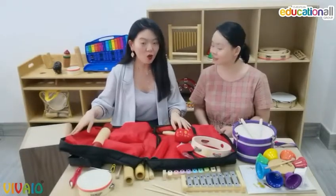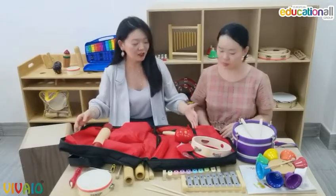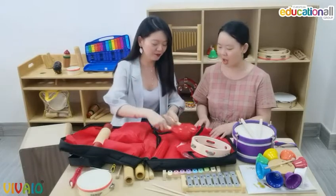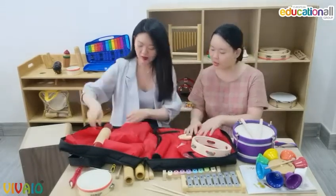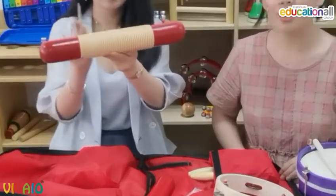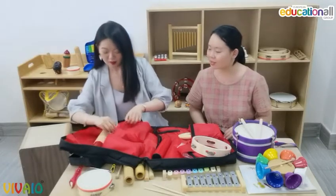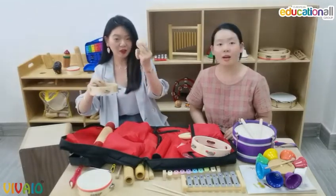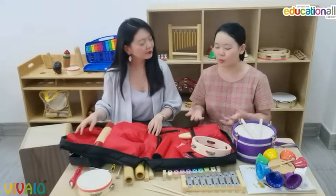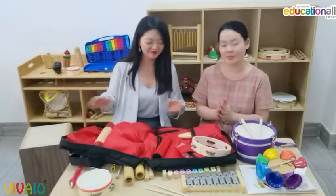This is our basic classroom percussion set — this big bag contains 17 instruments. It includes maracas, a go-go bell, a clapper, and a maraca with clapper. 17 instruments — it's really ideal for introducing music instruments and promoting music in small group tasks.